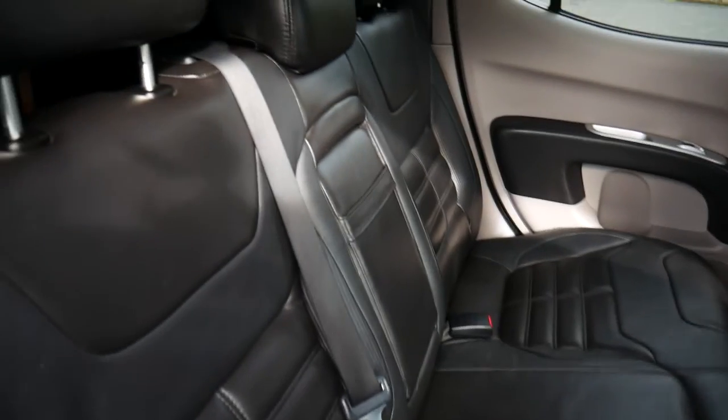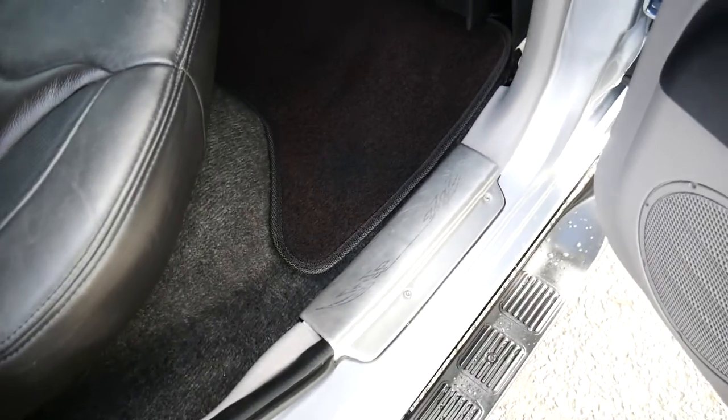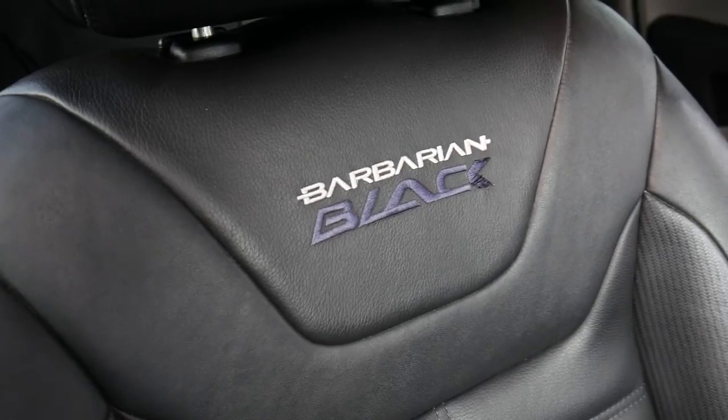Coming into the vehicle, you've got an all black leather interior with your doorstep garnishes there. Into the front, four electric windows all on the door. Again, you've got your Barbarian Black stitching in the front two seats.